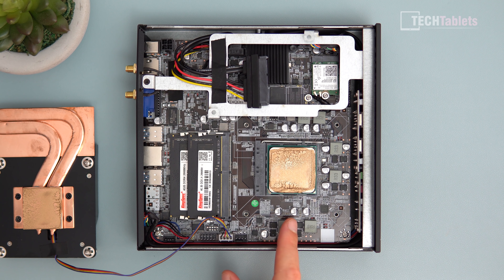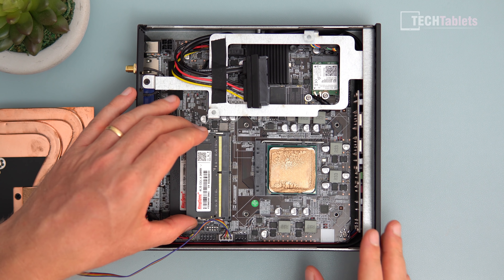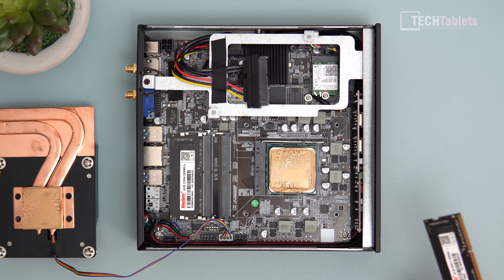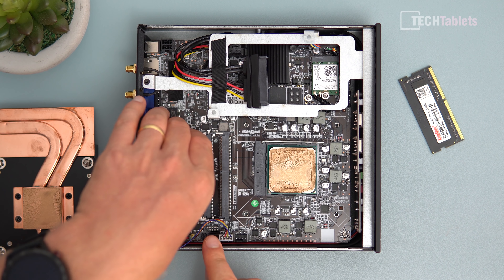This is an AM4 socket, so in theory it's upgradable with other chips, but the Ryzen 4000 series will not be supported on the A320 chipset this board uses — it's a very low-end chipset that doesn't support overclocking or the latest CPU upgrades.